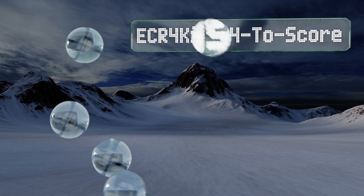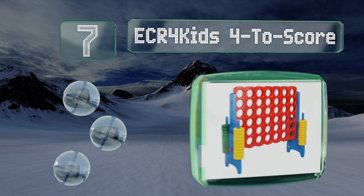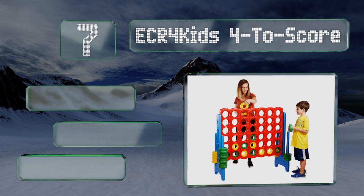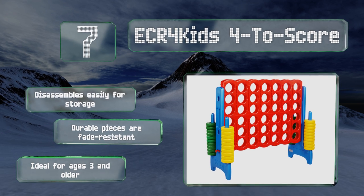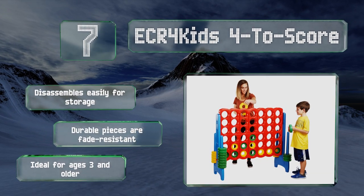At number seven, available in two sizes and two different colors, Four to Score stimulates young minds by encouraging problem solving and critical thinking skills. You can play with just two players or in teams, and it's a great way for adults to connect with children. It disassembles easily for storage and the durable pieces are fade resistant — ideal for ages three and older.